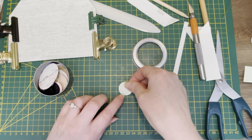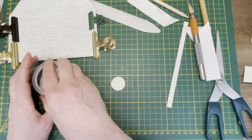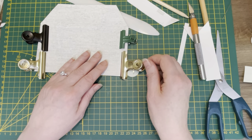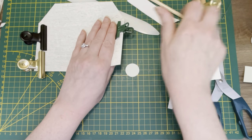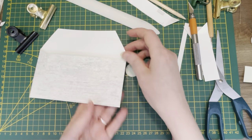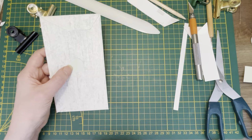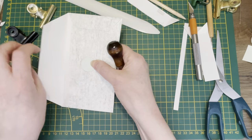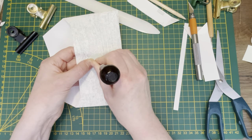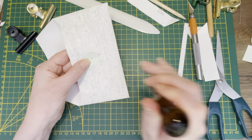You don't need envelope punch boards to make envelopes — no. You just need scissors. Oh again I glued it down before I made the closure. It's okay, it is okay, we'll manage. Just put your fingers underneath and be careful not to stick your finger because — ow — very much ow.